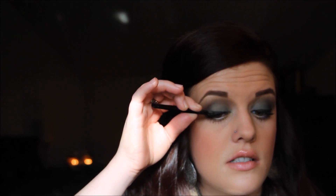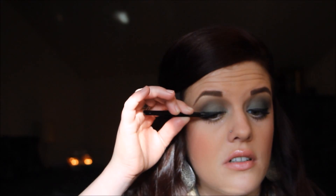What I'm doing now is just pressing against the lash line with the tweezers to make sure that it adheres to my natural lash line.